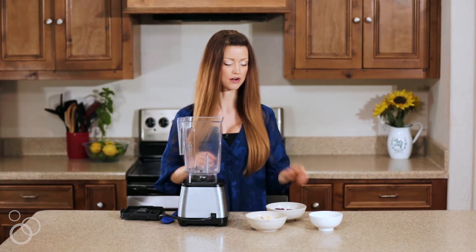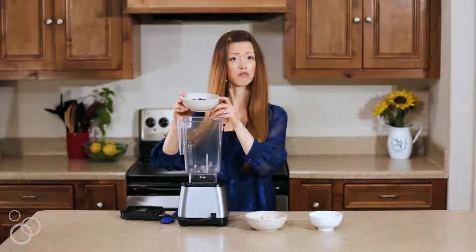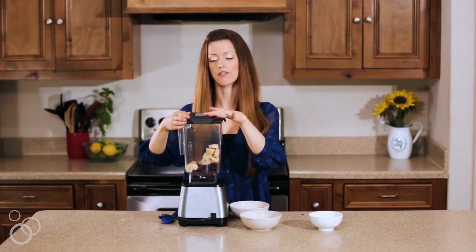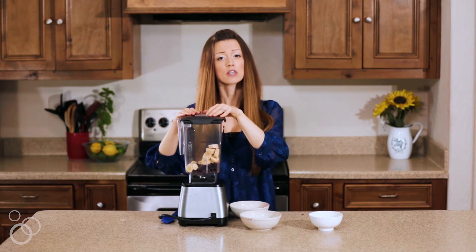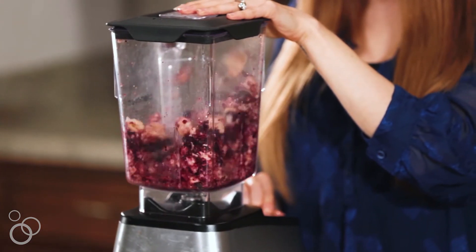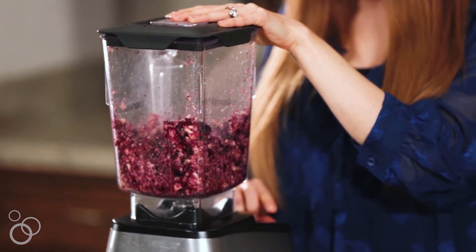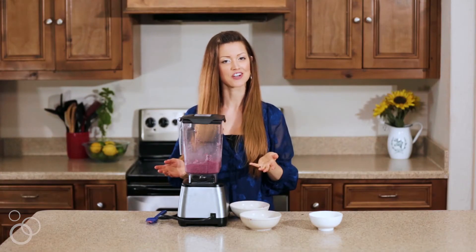While the crust is chilling, we make the blue layer. Super easy — frozen blueberries and some frozen banana coins into the blender. Start on a really low setting; it takes some time for the fruit to melt and start blending smooth. Blend until everything is super smooth and creamy.